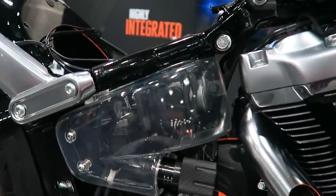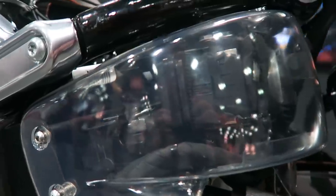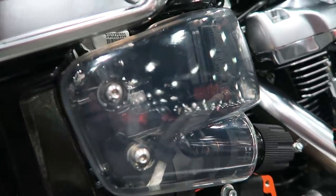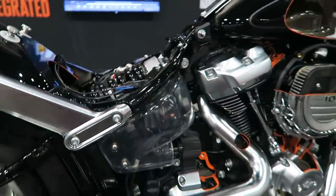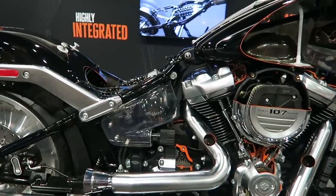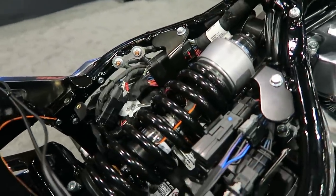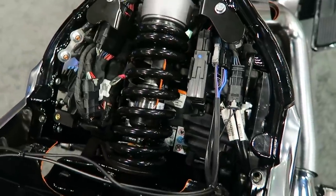This is a Fat Boy that has the external knob adjuster for the preload — at this point I'm assuming this is probably the most desirable version just for ease of use. You can also see that what used to be the oil tank still has the same signature horseshoe look, but it now houses a lot of the electrical. You can see the battery under there as well, underneath the monoshock — the battery is removed via that cover on the side.